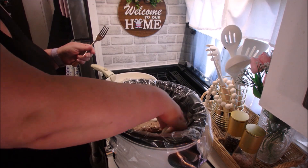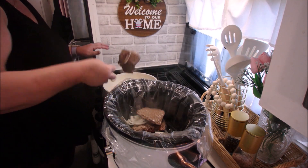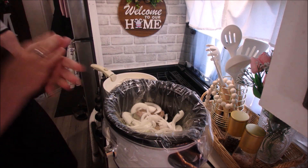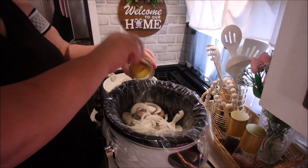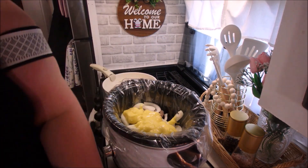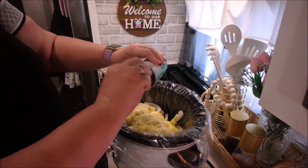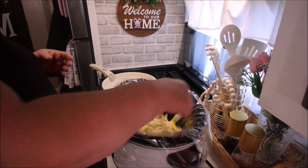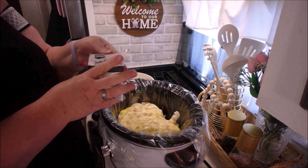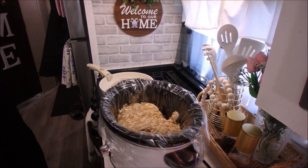To make sure mine didn't stick together, I put two on the bottom and then put some onions on top of those to separate them from the next two cube steaks. Then I put the rest of the onions in and all the other ingredients, which I'll have listed at the end of this clip. You'll also have a link to the original recipe in the description box below.